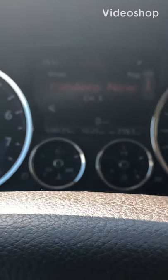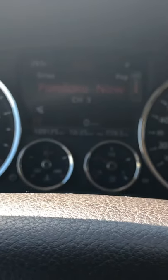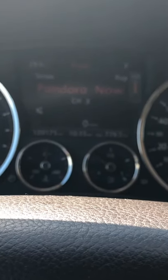Straight to the point, no bullshit, no life stories. 2009 Volkswagen Touareg — you need to lift it up, you need to put it in jack mode. This is how you put this vehicle in jack mode.